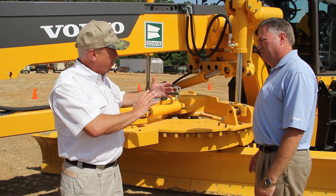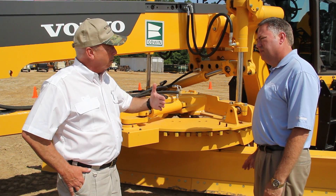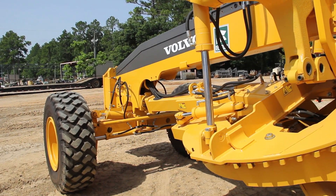Concentrating that weight within the wheelbase gives you more cutting capability for the blade and better steering control. It also gives you a lower center of gravity so that this machine, when it's on a slope, feels more stable.